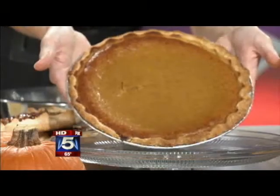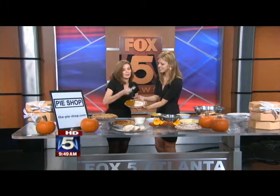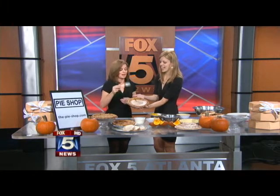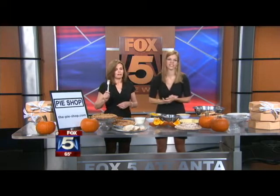Armed with my fork, I'm just going to stick it right in the middle — we don't have to be pretty about this. Fresh roasted pumpkin pie! I don't think I've ever had the real thing — that is fantastic. Top it with a little whipped cream or ice cream and you've got the perfect Thanksgiving treat.